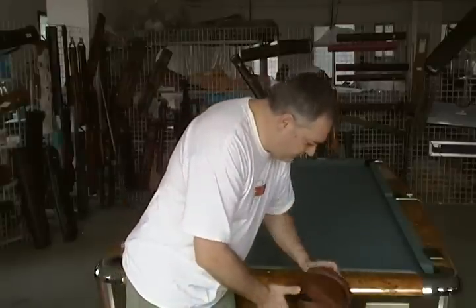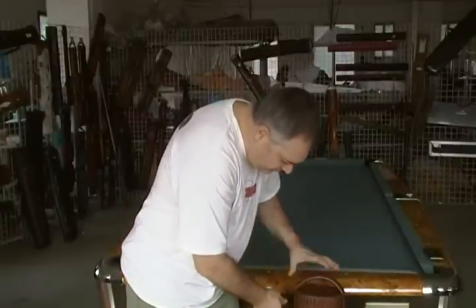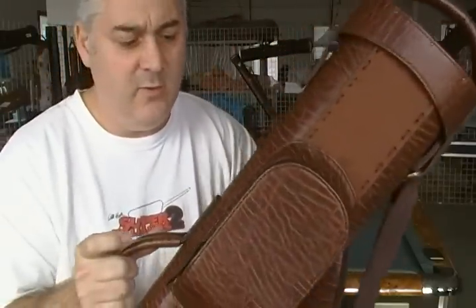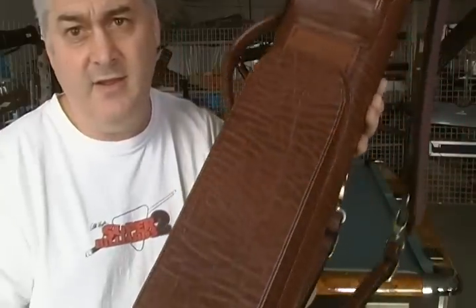Let's get to it. First of all, this is your 4x8 hybrid case that you asked for. You asked to have it modeled on the base Chris model with some wave case pockets, so we did that.